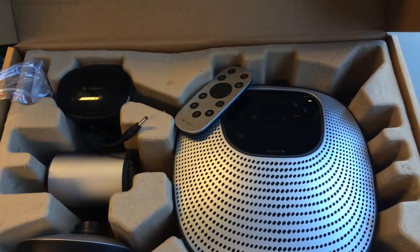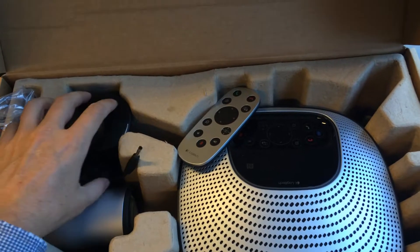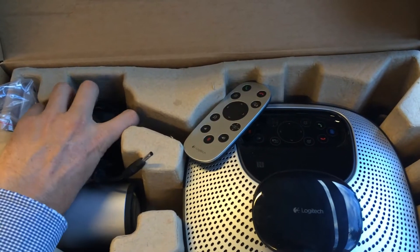This is what it looks like when you open the box. You can see the remote control, the main device, the camera, and the USB hub over in the top left-hand corner. And under there is the power supply.